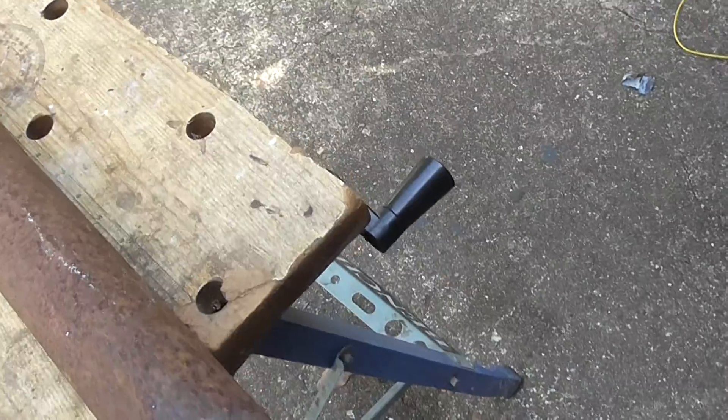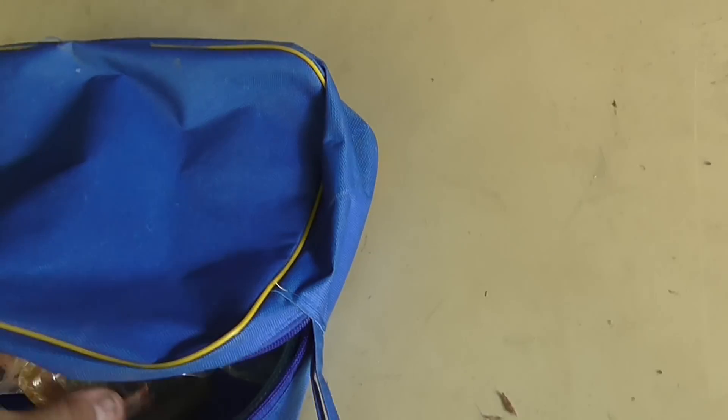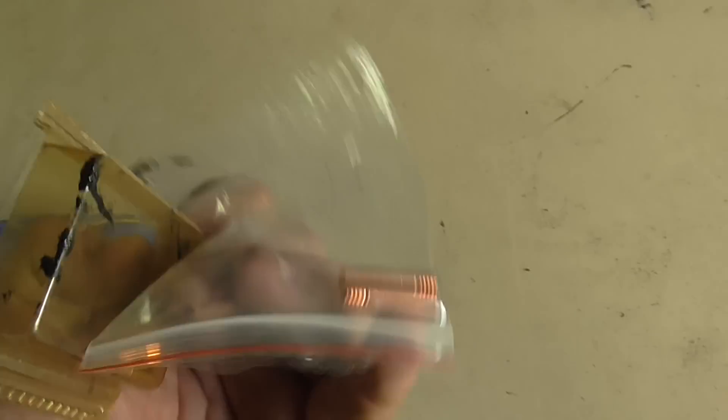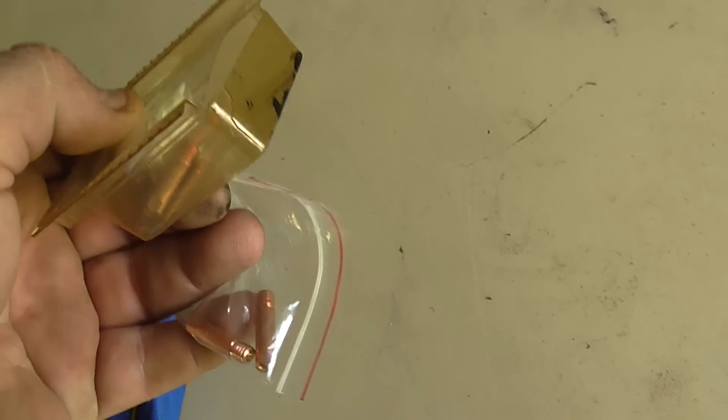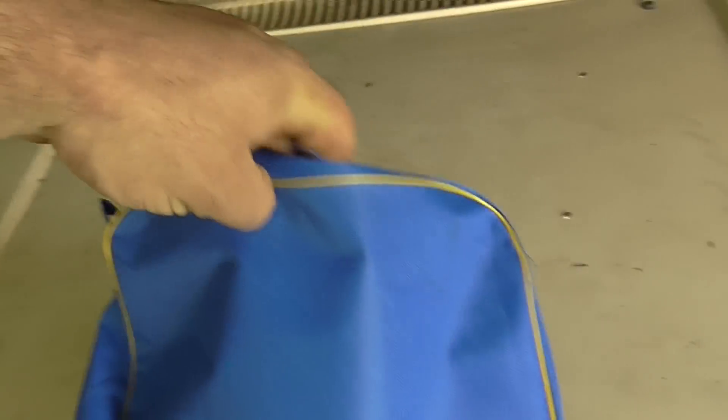I'm just about out of wire, actually. The tips — it actually comes with a couple of replacement tips. They're a standard size, which is good because some of them aren't. These ones are a standard size, so they're quite easy to replace. I've got 0.6, 0.8, and 0.9mm tips here.